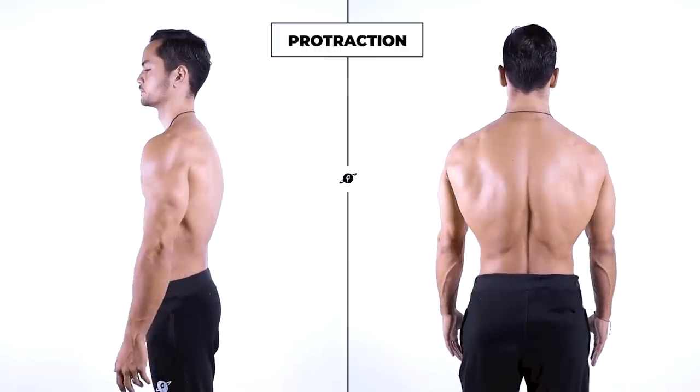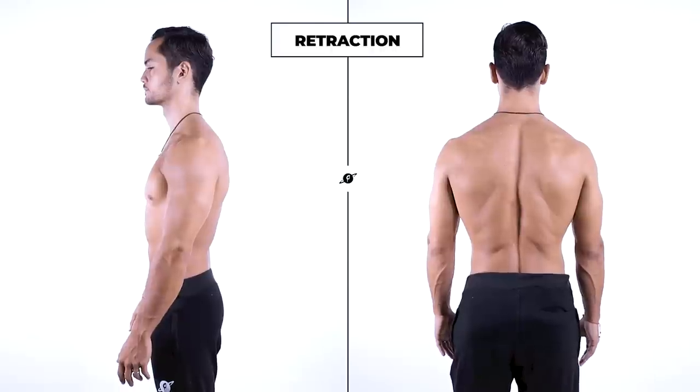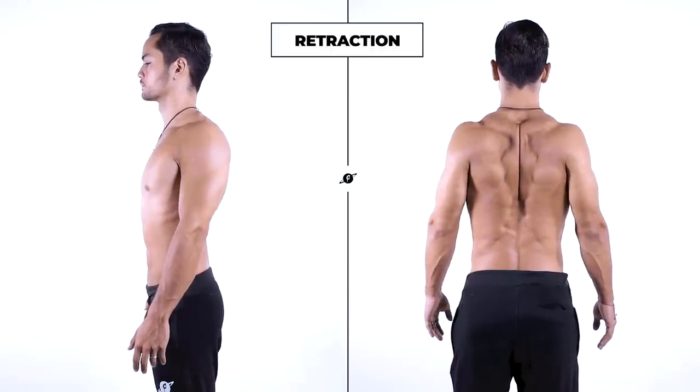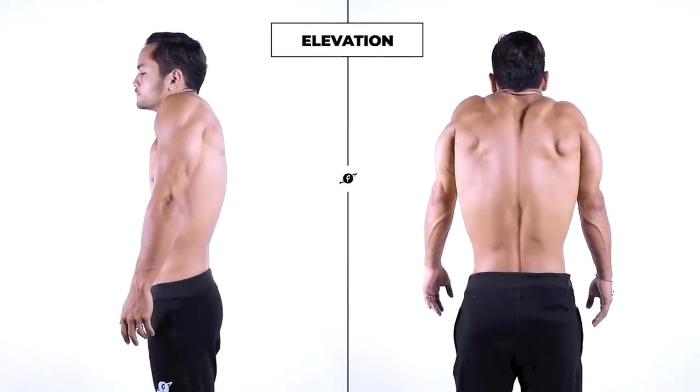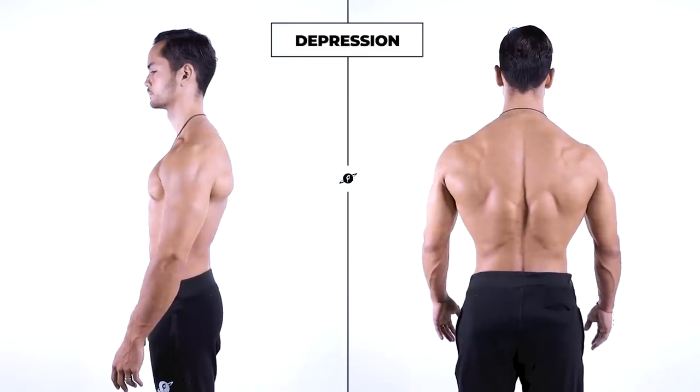Before we start, it is important that we get familiar with the basic movements of the scapulo-thoracic joint so we're able to apply them to the movements we're about to do. I recommend that you practice this standing before you attempt the workout. So in short, we have protraction — shoulders move forward and scapula moves away from the spine. Retraction — shoulders move back and scapula move towards the spine. Elevation — shoulders move up and scapula move upward. Depression — shoulders press down and scapula move down.